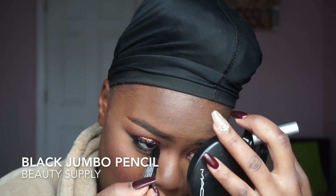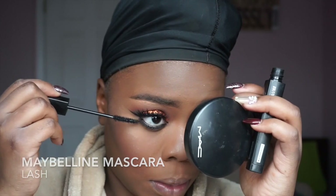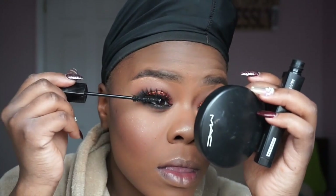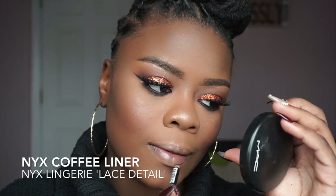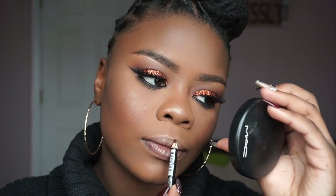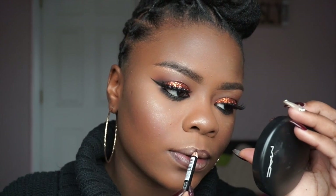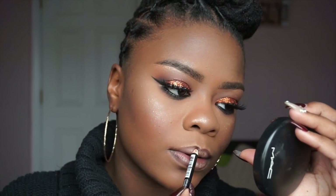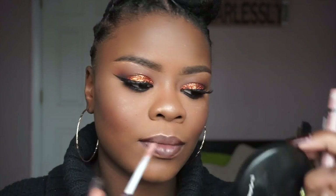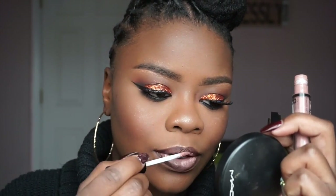This step is totally optional: I'm going to take a black jumbo beauty supply pencil and line my waterline to give a nice smoky effect. After that I'm going to take my Maybelline lash mascara and apply it to my lashes. Then I'm going to take NYX coffee liner to line my lips, followed by their liquid lip in Lace Detail, and then top it with Anastasia Butterscotch gloss so it won't be as chalky and dry.